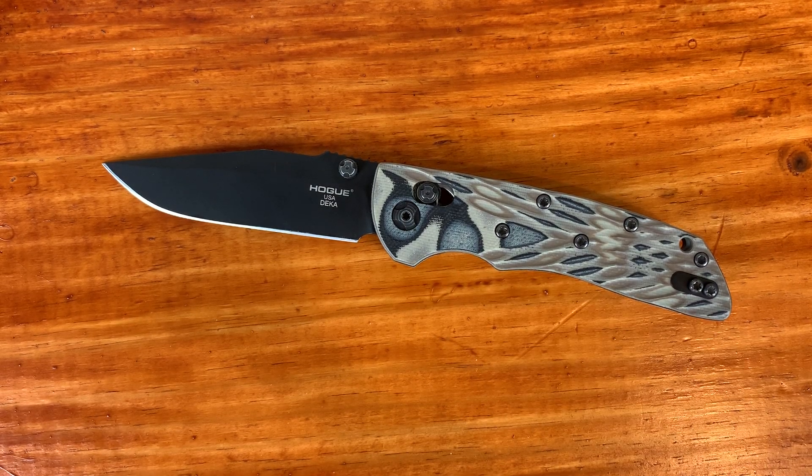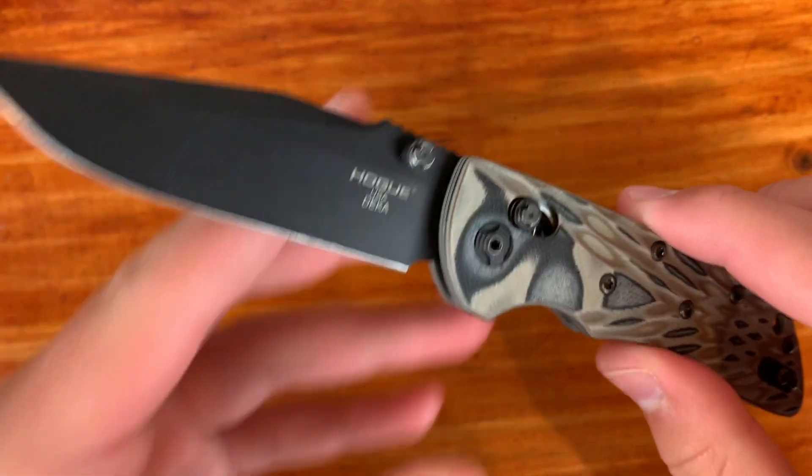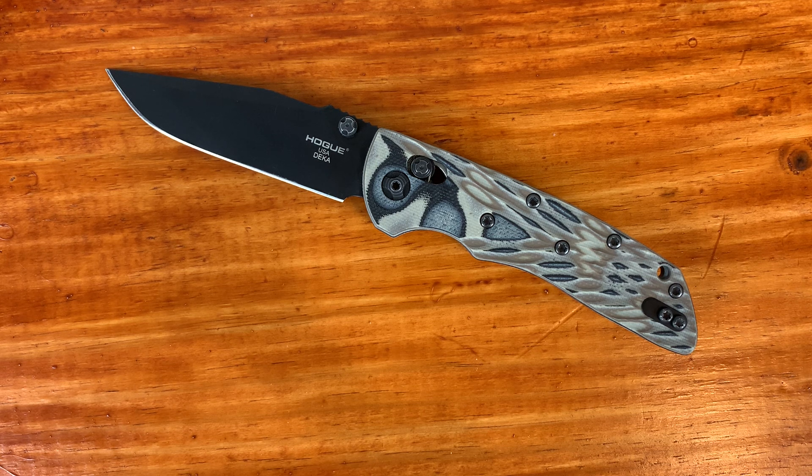What's up everyone, it's Knifestyle here and today I'm going to do an EDC update on the Hogue Deca. I got this knife in early April, so it's been about three months of use. While I haven't carried it every day, it's been my most carried knife over that period of time. I think these EDC update videos are much better than my initial reviews just because I've had a lot more use with the knives, so I have a greater understanding and can explain more.